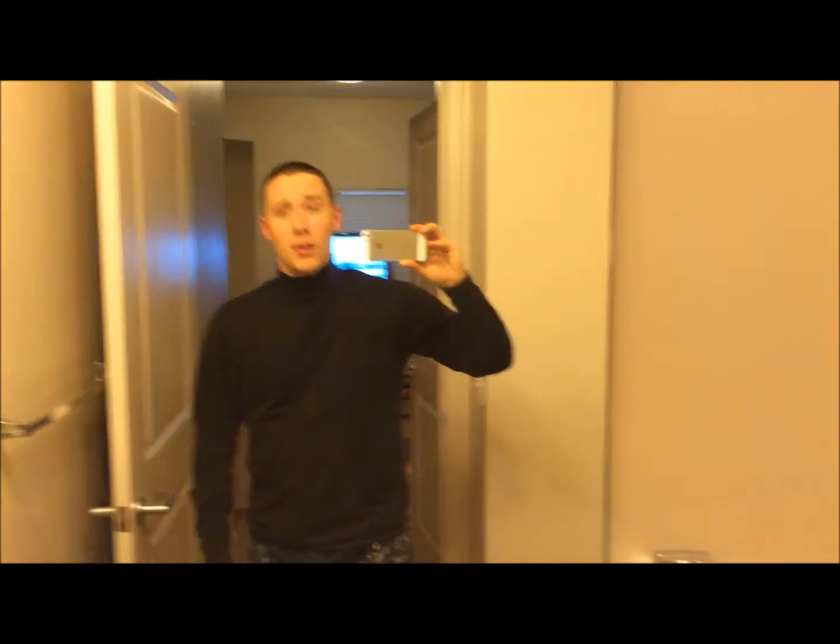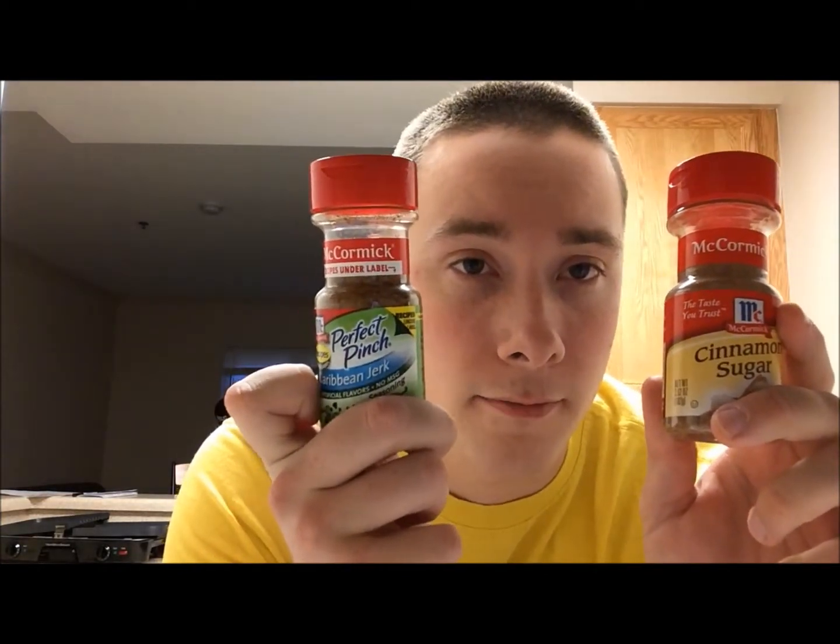Is this the makings of yet another bathroom mirror selfie, or is this today's Cooking with Chad? Yeah, today we're cooking Chad's world-famous cinnamon and Caribbean jerk steak. It's gonna be a flavor-splosion all over your mouth.